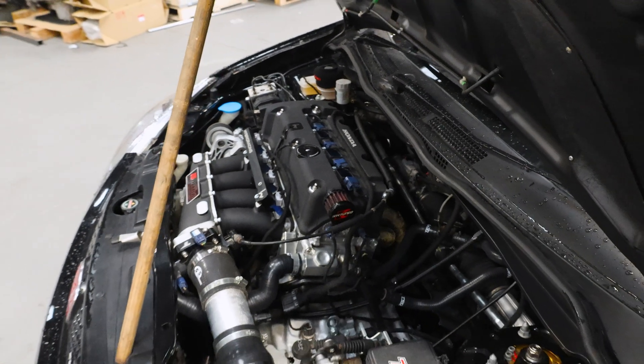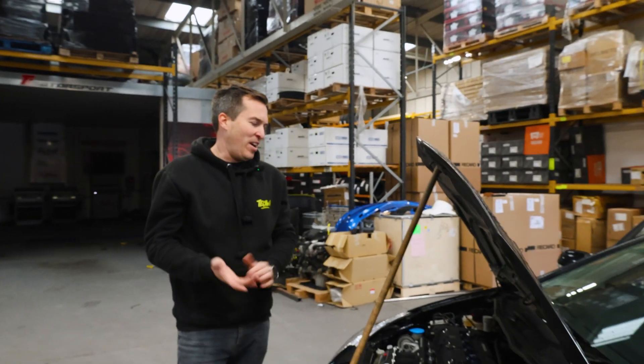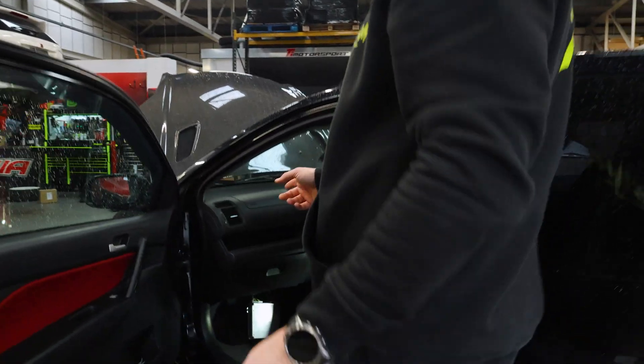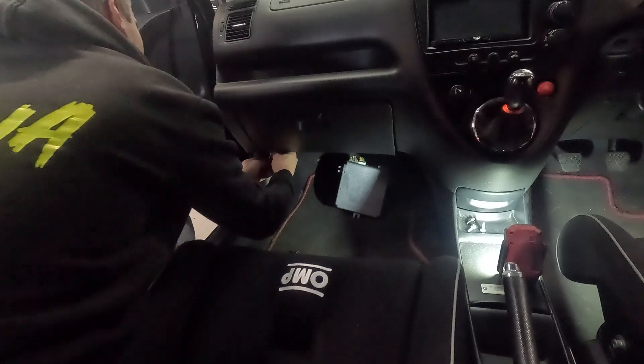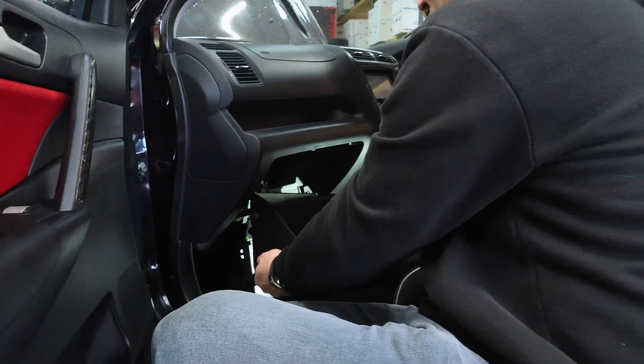That's the most important first stage. You've got to do that because otherwise the ECU, if you had the wrong file on it, it might cause you a problem. So then we need to remove the standard ECU. This is underneath the glove box. There are a couple of little bolts under here that you need to use an 8mm socket to do, and then you can drop the glove box down.